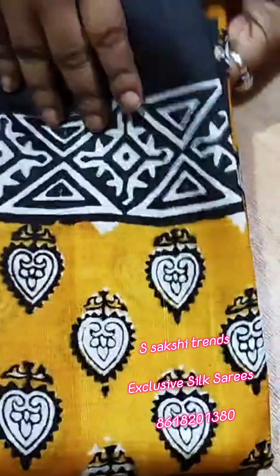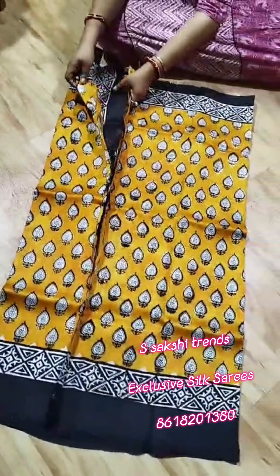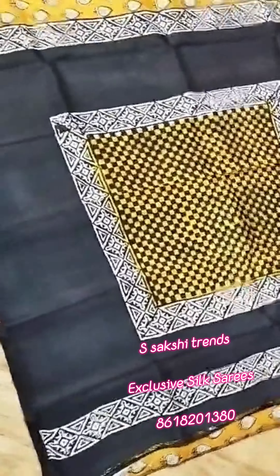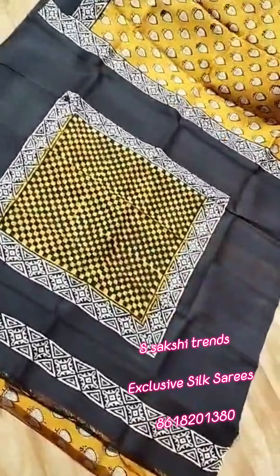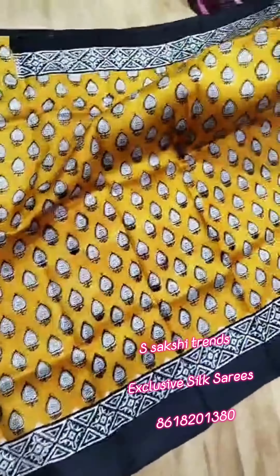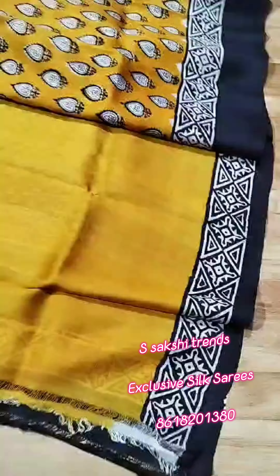Pure Murshidabad Silk hand block print saree. Mustard yellow color, very beautiful block print design. See the pallu portion — very beautiful block. Small butti all over the saree. This is the full body portion. Running blouse with this saree; you can work in sleeves for her.